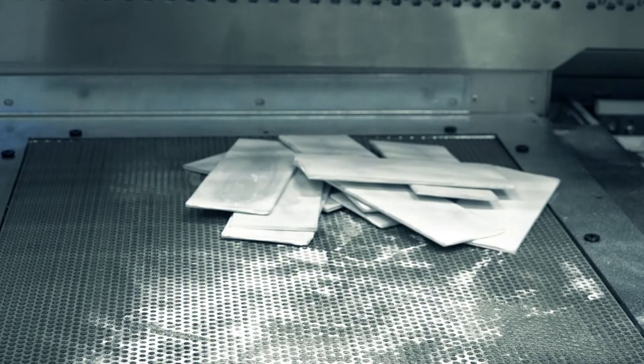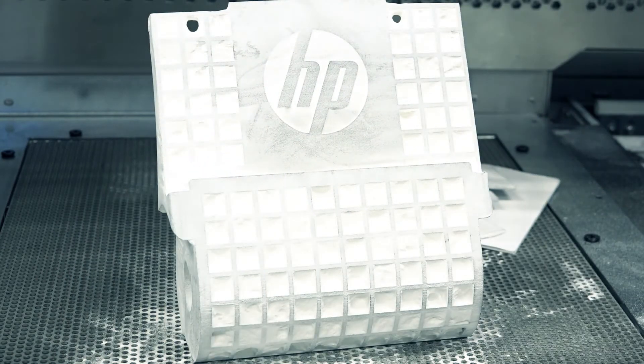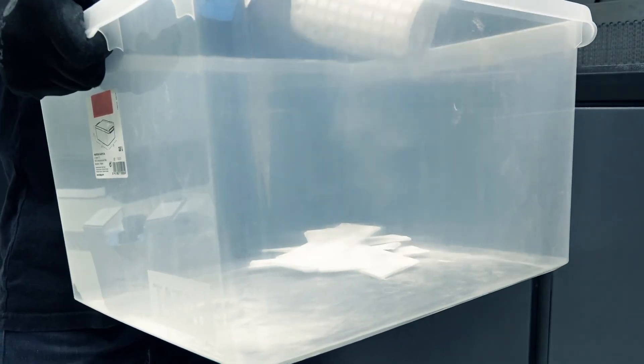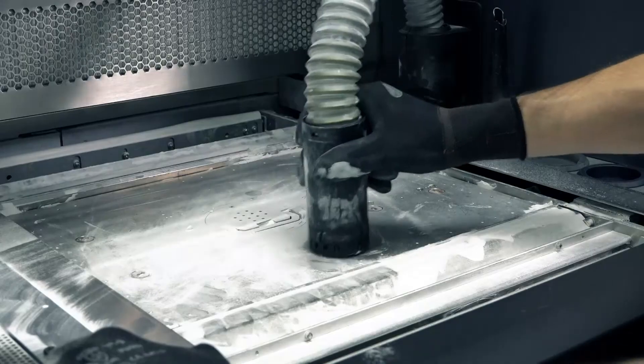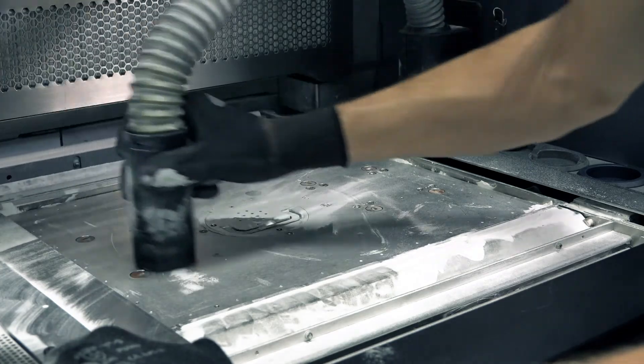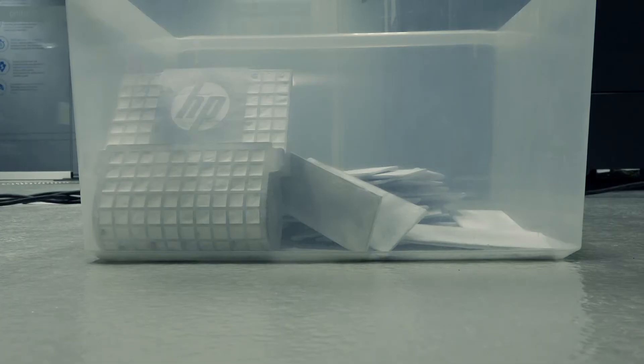Continue vacuuming all parts from the build chamber and make sure the platform is in the highest position when finished. Make sure all parts are unpacked, and then place them in a box and transport them to the post-processing area. With the printing platform still at its highest position, vacuum the empty printing platform. Touch Finish on the front panel. For post-processing methods, contact your HP Support Representative to discuss solutions for your specific needs.